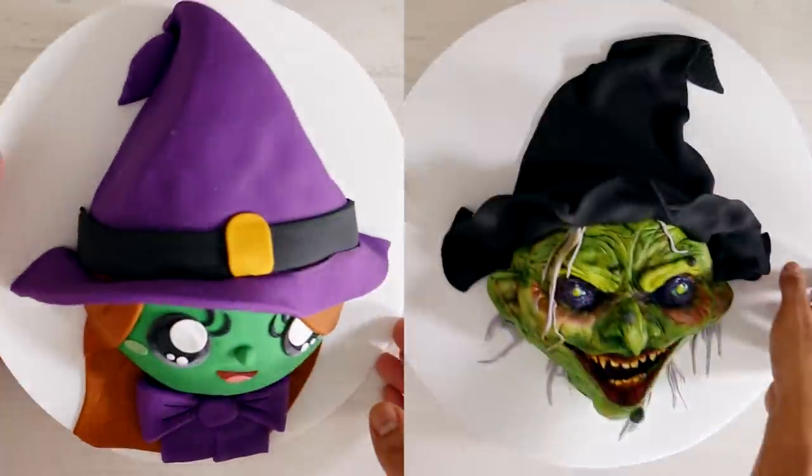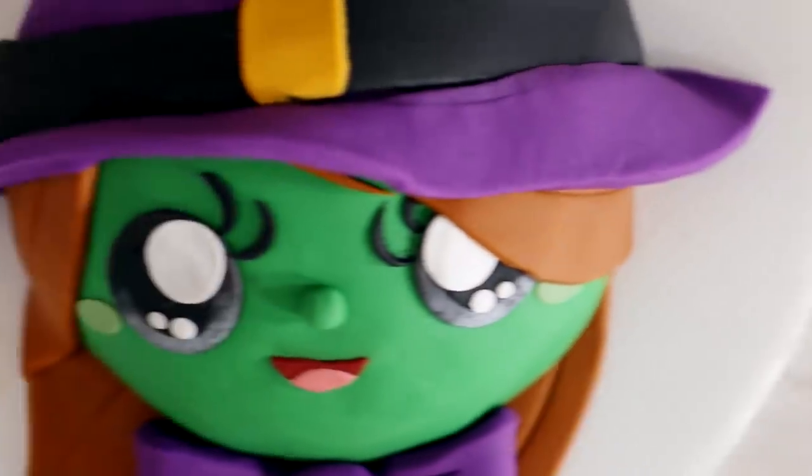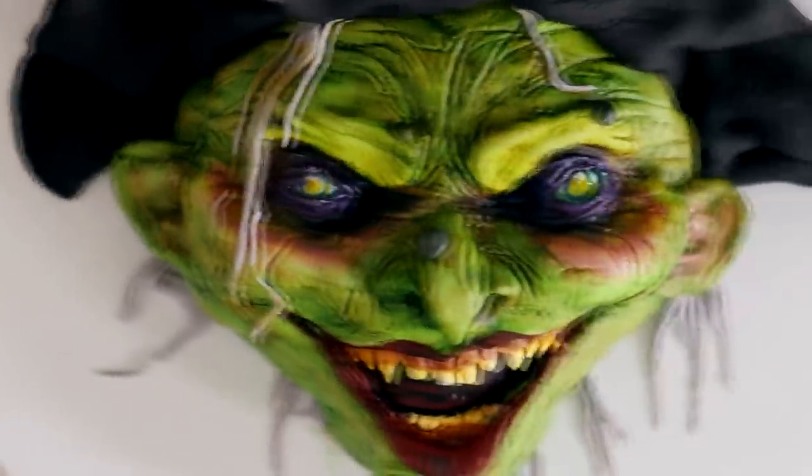Hey guys, welcome to another episode of Qualipops. My name is Charles Xavier and today we are going to be creating two versions of a green witch. We got a cute and we got a terrifying version. Oh God, both of these versions are gorgeous. So let's get started.